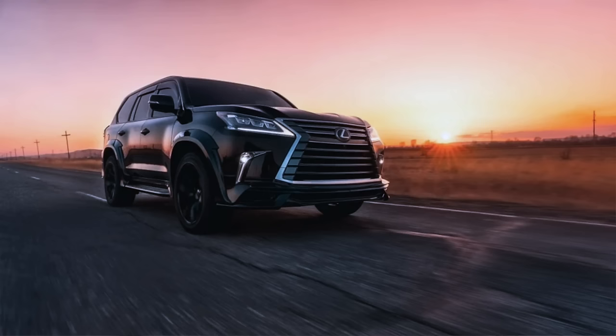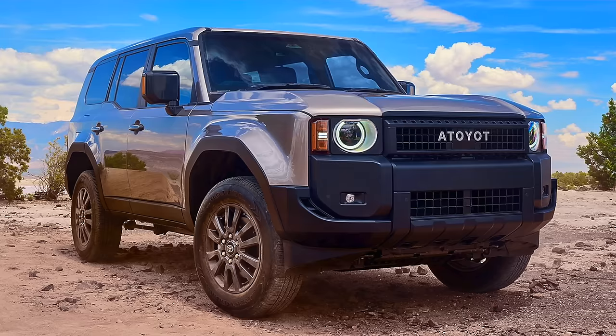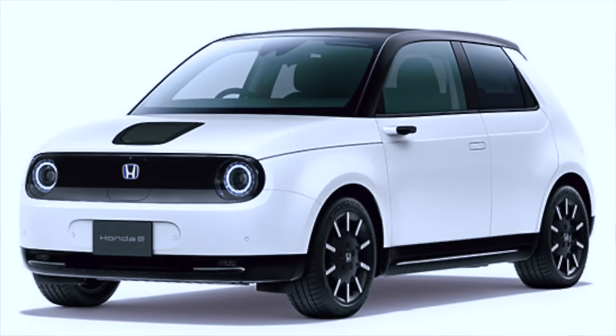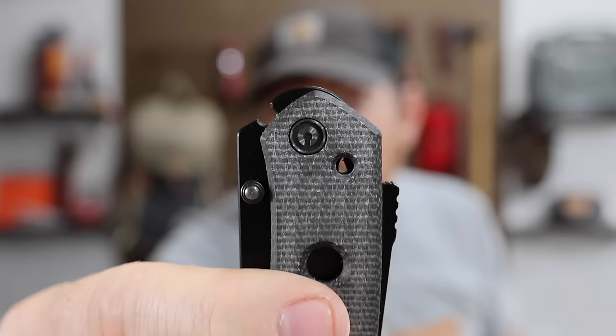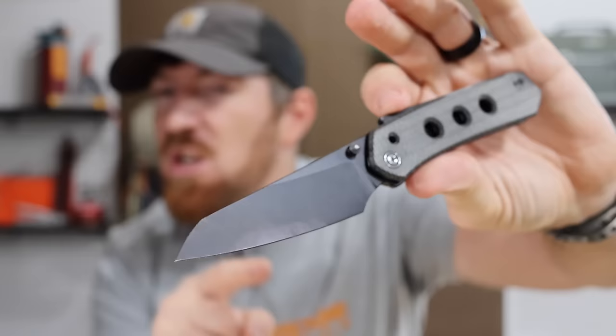The knife industry reminds me a lot of the vehicle industry. You have these Lexus and Acura models with all this technology and all of these new innovations that are going to cost you a pretty penny to access. Then over the next five to ten years, those technologies trickle down into the Toyotas and the Hondas.